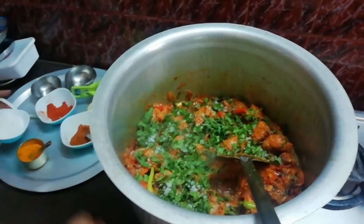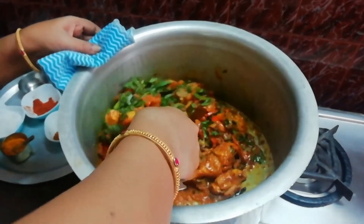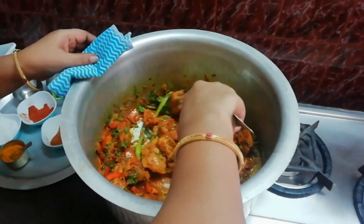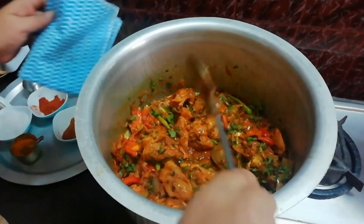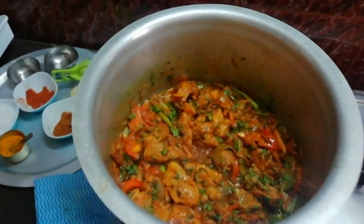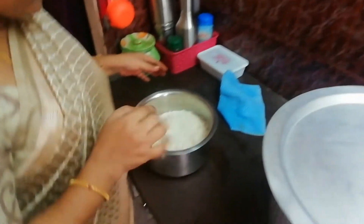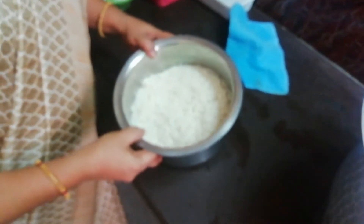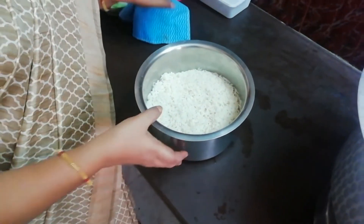Add salt and cook the rice for 20 minutes. The rice is ready — boil the rice and pour the rice into half a boil. Then pour the rice at half boil.